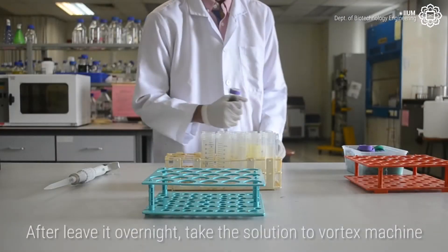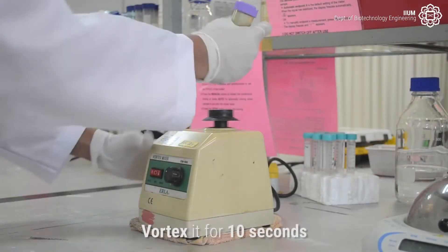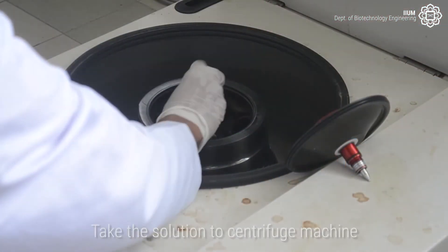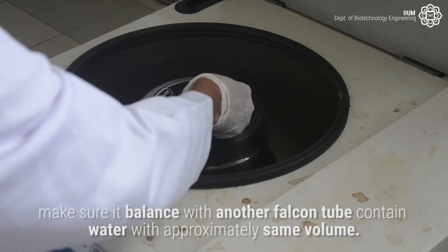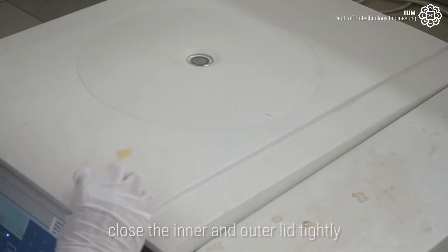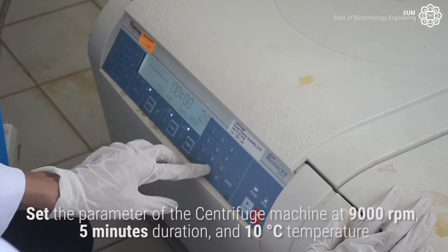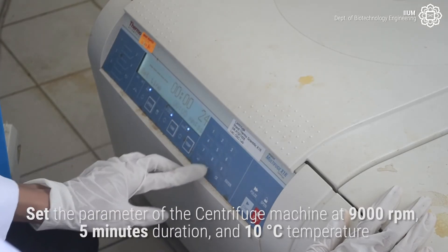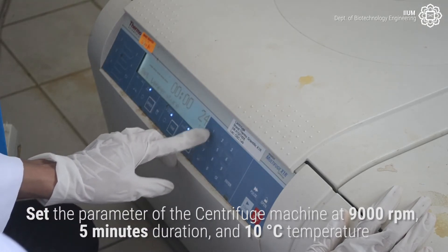After leaving it overnight, take the solution to the Vortex Machine and vortex it for 10 seconds. Take the solution to the centrifuge machine, making sure it is balanced with another falcon tube containing water at approximately the same volume. Close the inner and outer lid tightly. Set the centrifuge parameters to 9000 revolutions per minute, 5 minutes duration, and 10 degrees Celsius temperature.